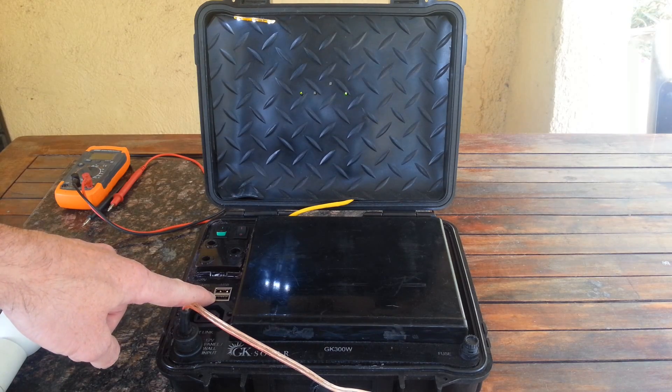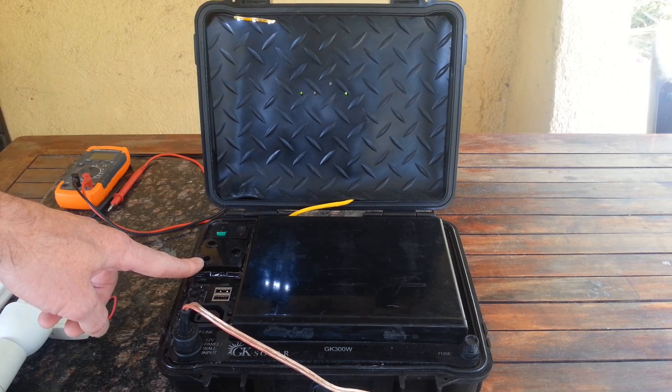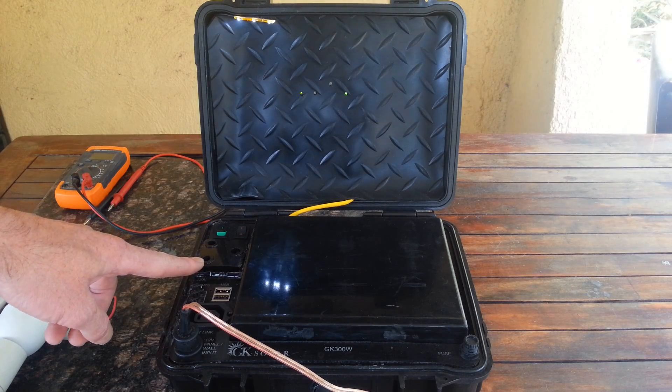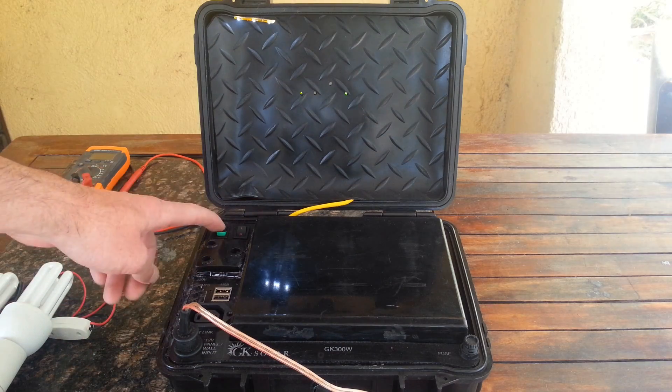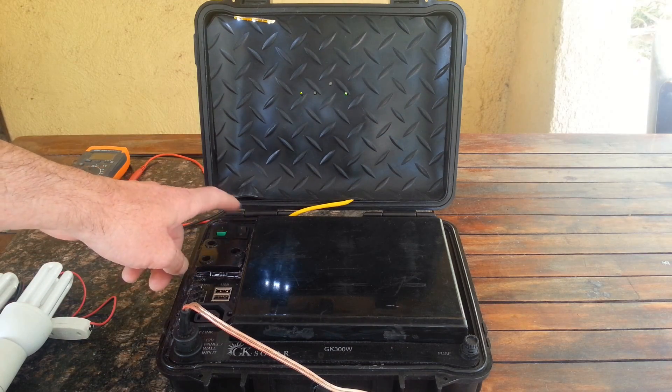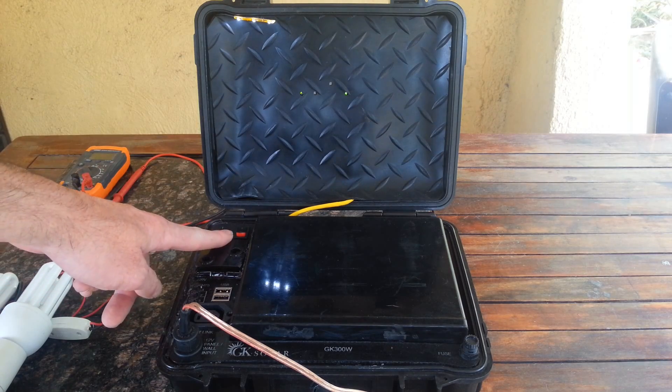There are two USB ports running at 5V, and one 220V 3-pin plug — you can run your TVs and fridges and stuff off here. We have our main power switch and the inverter switch. If you want to use 220V, switch on the inverter.